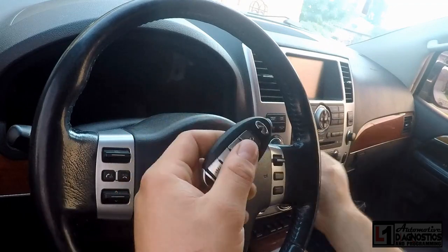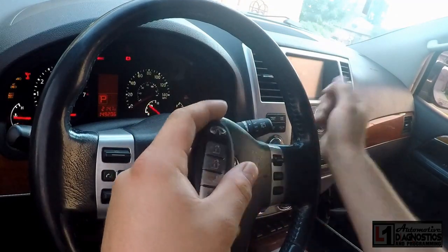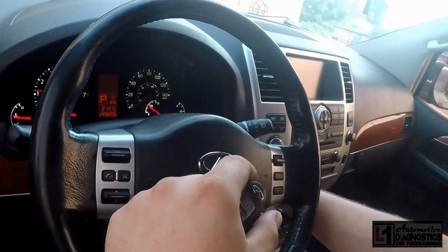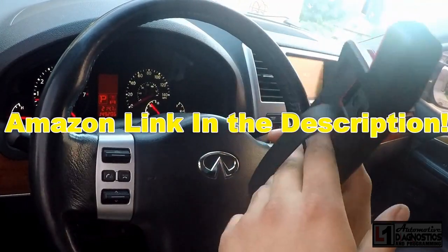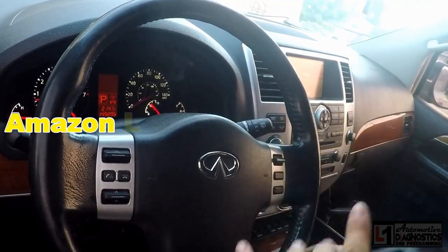We'll install the key back into the switch and check — no key message on the dash, no key on the other side. Success! That's the Launch X431 Diag Gun 4 — this thing is fantastic.